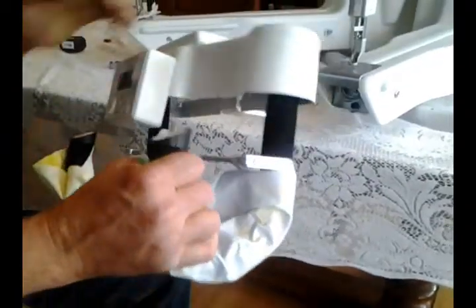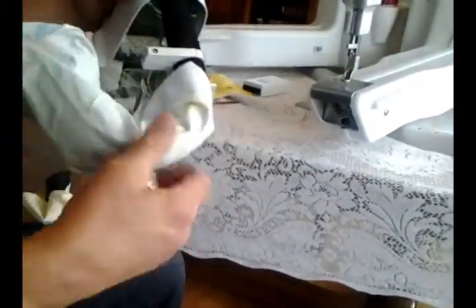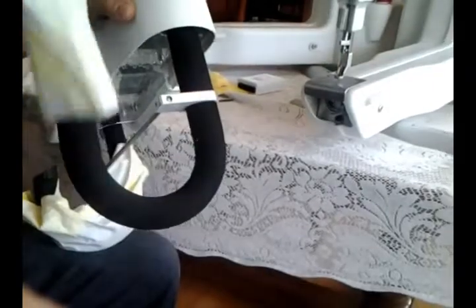These are the handlebars. They're shipped to you with these protectors, so just remove them.